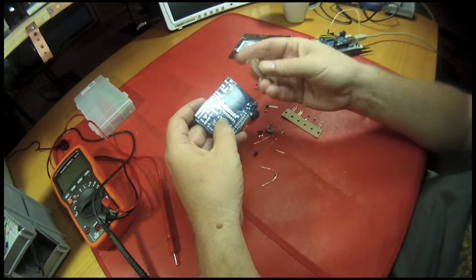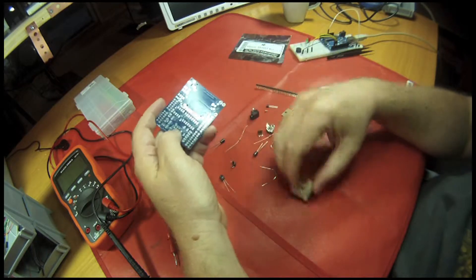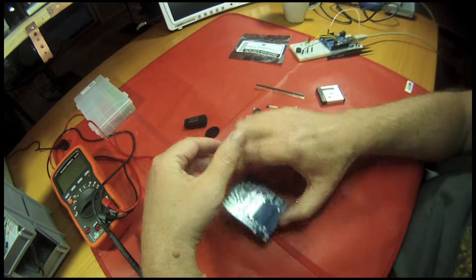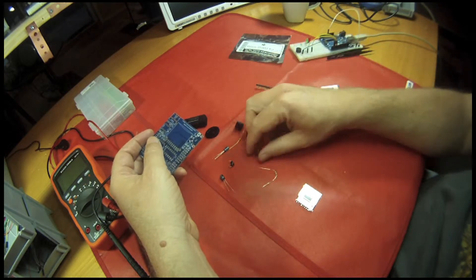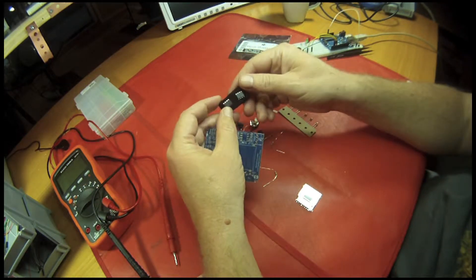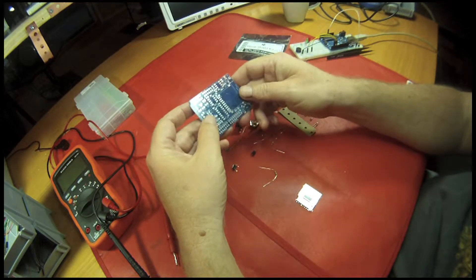Here we have the SD slot so you can plug an SD card in. We have volume control, the earplug adapter that's going to be the output, some caps and a switch, and some sound processing chips.